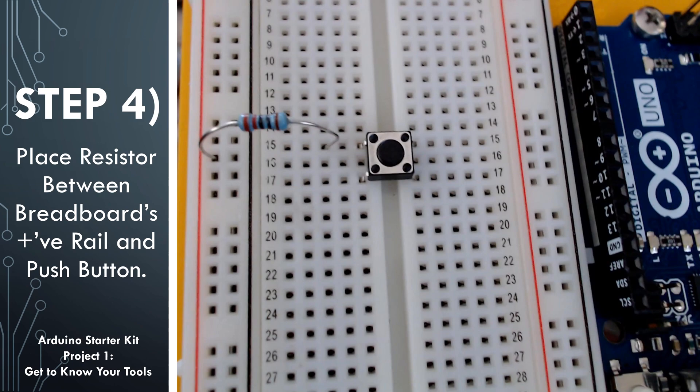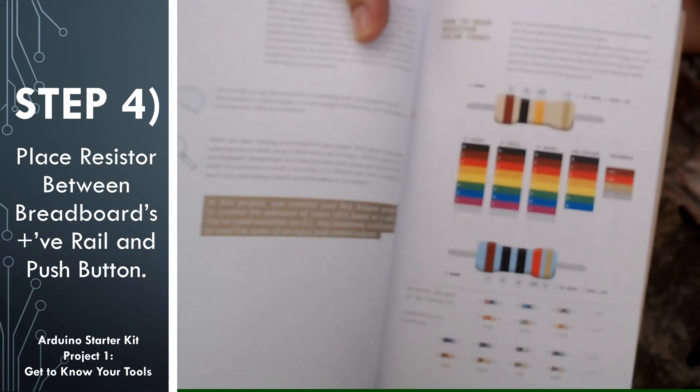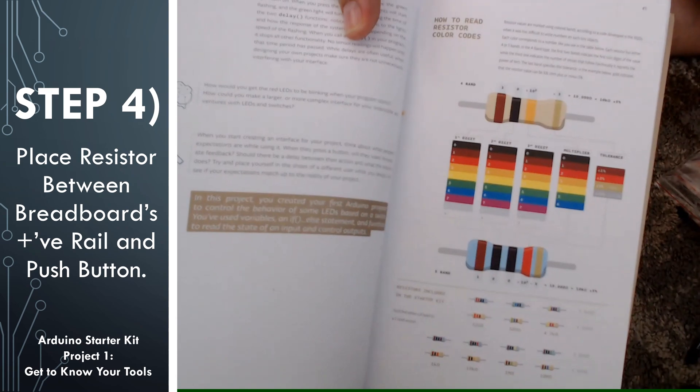We don't want to catch anything on fire. We don't want to hurt ourselves or our equipment. Resistors come in different resistive levels — some have a high ohm number, meaning they resist a lot; some have a lower ohm number, meaning they resist less. Ohm is just a unit used for resistance, and the symbol looks like a horseshoe. For this circuit, we're going to be using a 220 ohm resistor. The way we know what resistor we have is by the color bands on it — the different colors stand for different numbers. In your projects book in the starter kit, there is a color band chart to help you figure out which is the 220 ohm resistor. It's on page 41 of the book.